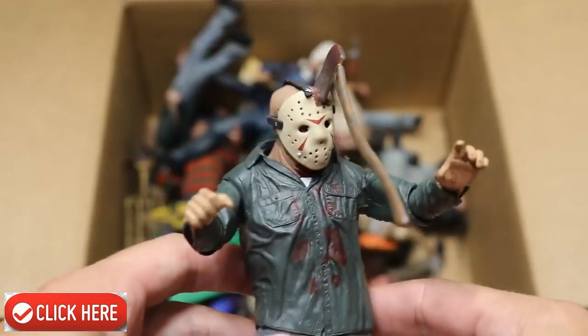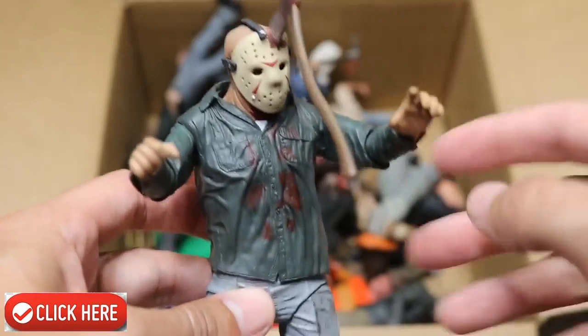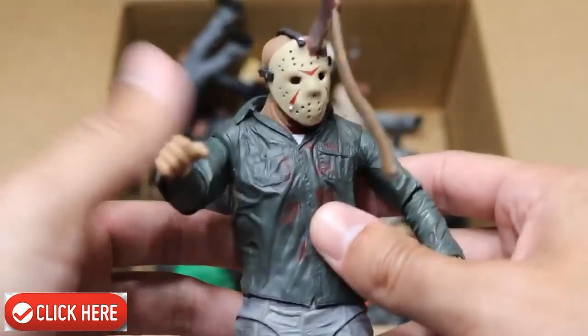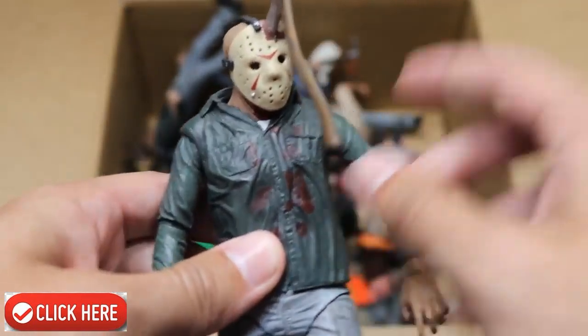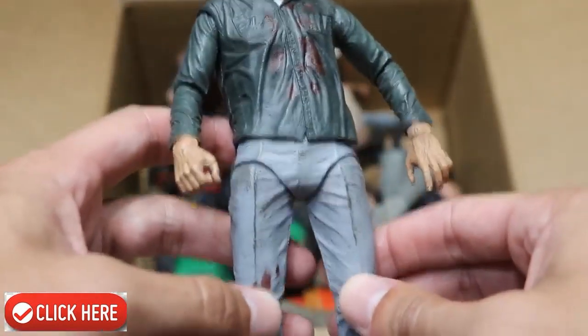Next up we have this one right here — he's got the axe in his head. I think Brad actually glued that down in there, so Jason's always got an axe wound in his head. This figure's a little loose — loosey goosey on the pants there. So we do have a loose Jason figure right there.